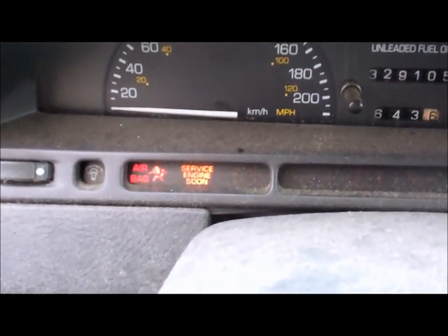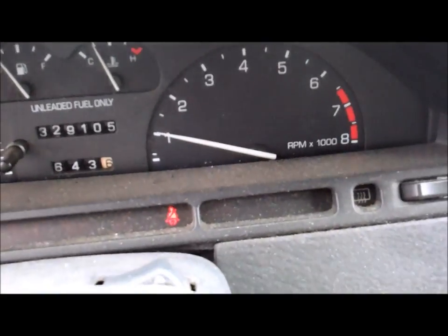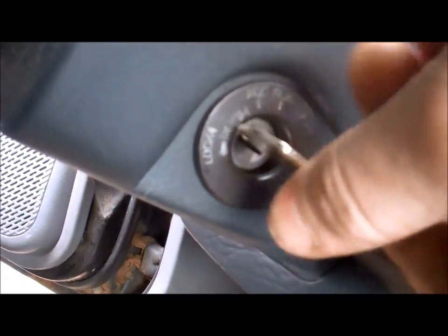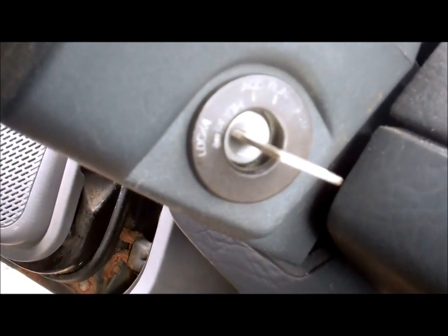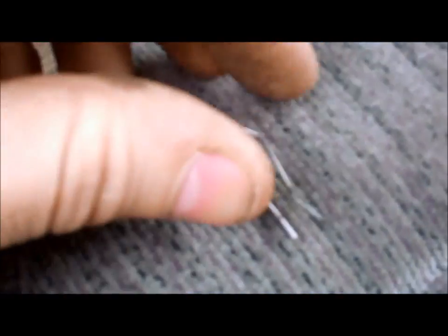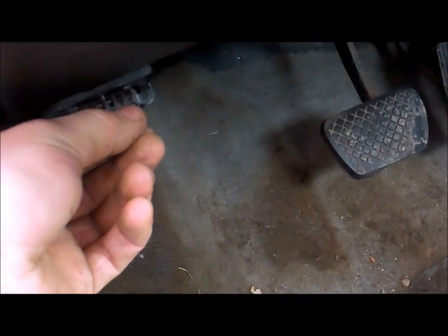Your first step after you find this light is to shut your car off. Next you need to find your diagnostic port. Here it is. Take your little piece of wire or paper clip, bend it into a U shape, and just jump it across these two terminals.